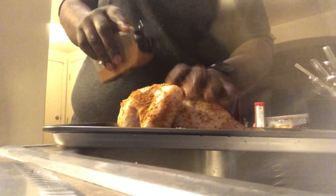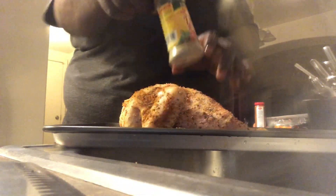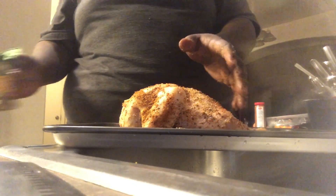Stretch it out. Hit it with a dash of that spicy jalapeño. Y'all know nothing about that — you'll never know. You don't need too much of that, just enough to coat it.